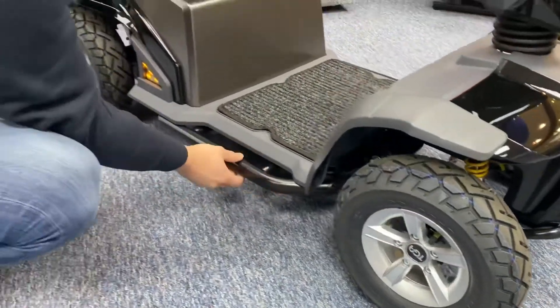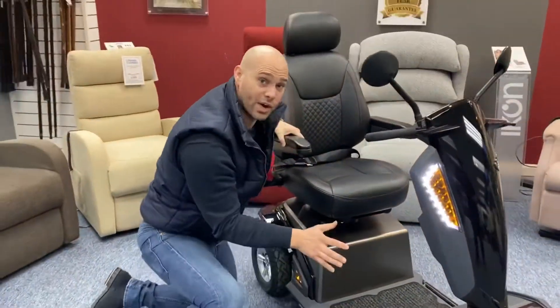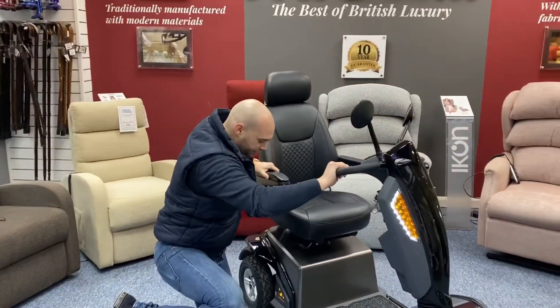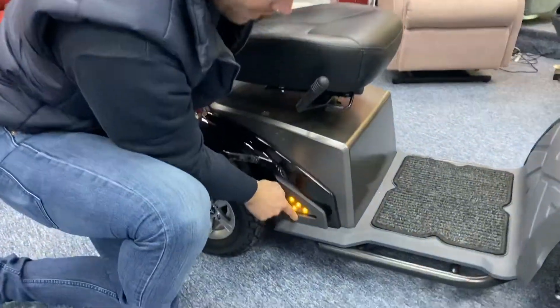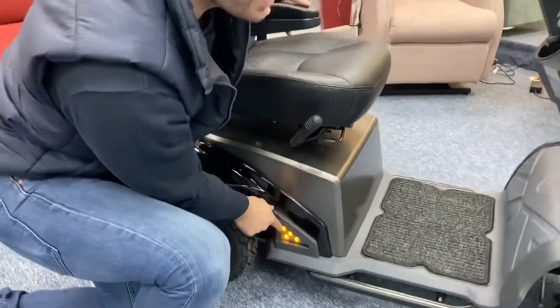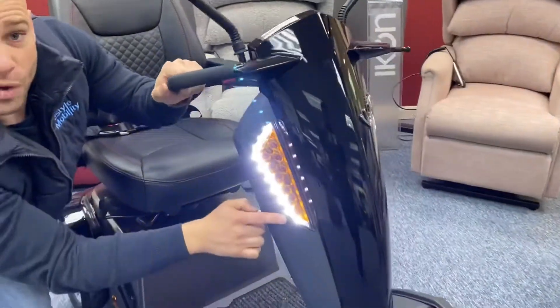You've got this nice bar here for safety, which also adds really good durability and strength to this lovely compact scooter. Coming around on the side, it has these lovely side lights and daytime running LEDs, which are really efficient and low energy.